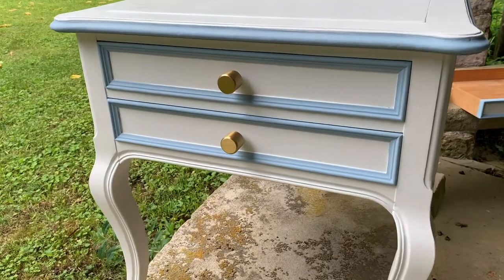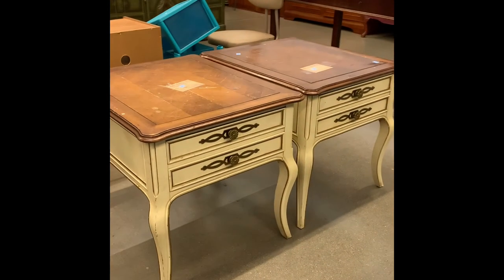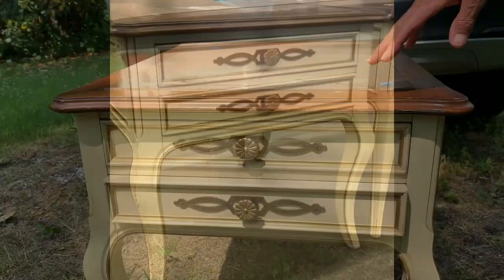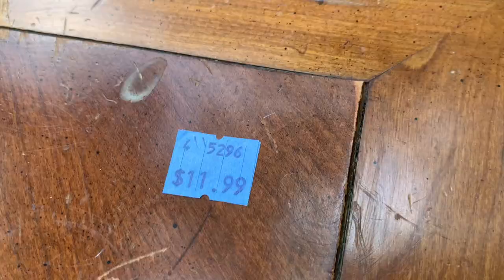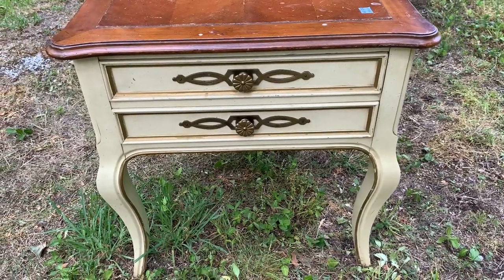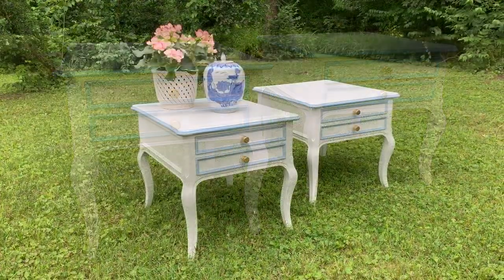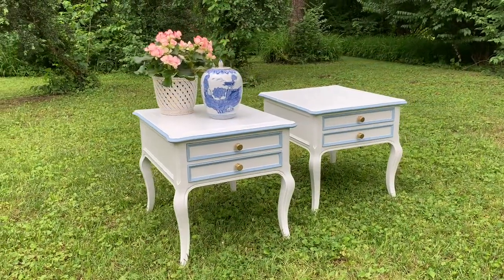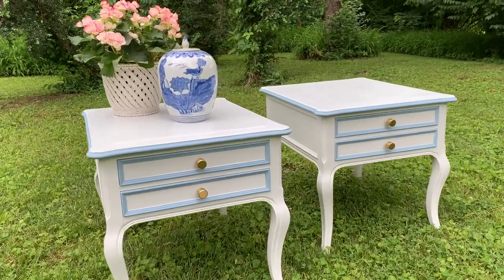Last, I updated the pieces with new hardware. I hope I've given you some ideas and have inspired you to check out your local thrift shops for vintage pieces to decorate your home. For $11.99 each, these tables were a great find. Please subscribe to my YouTube channel and check out my Instagram at Palm Beach Thrifters. Stay tuned for my next project thrift. Thanks for watching! Bye!